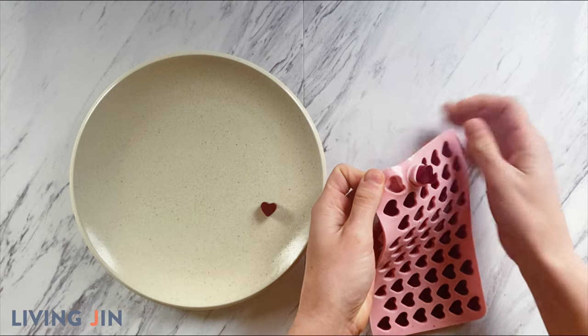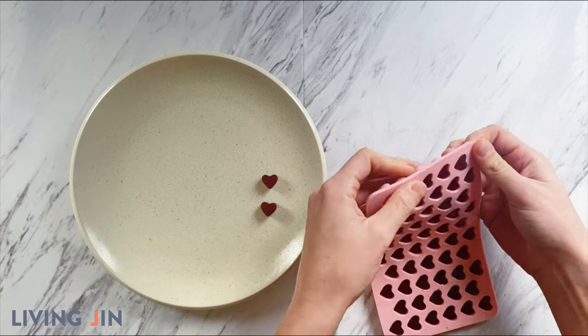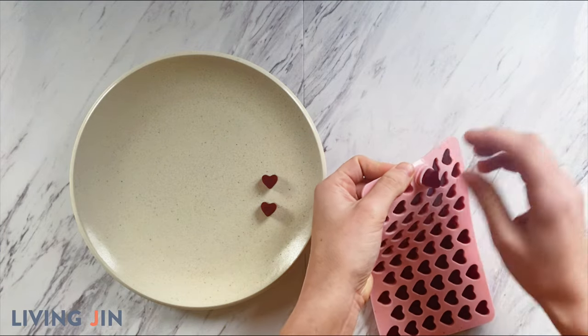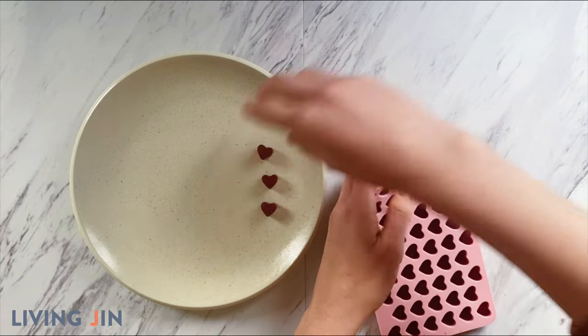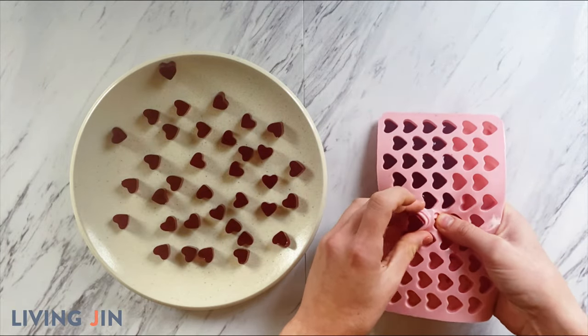Once firm, go ahead and remove the gummies from the mold one by one. Make sure to be gentle when removing the gummies as they may be slightly fragile and more prone to breaking. If you want some extra insurance, go ahead and freeze the gummies before you remove them.